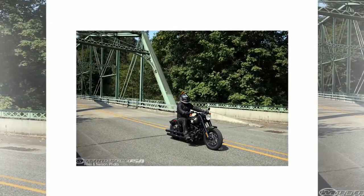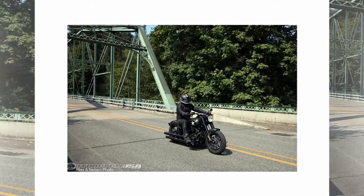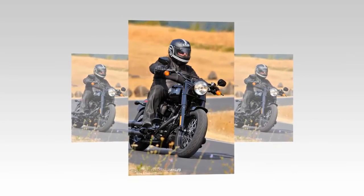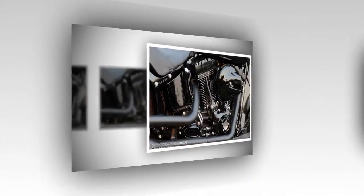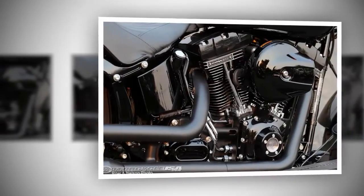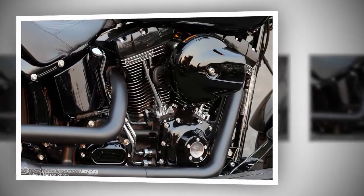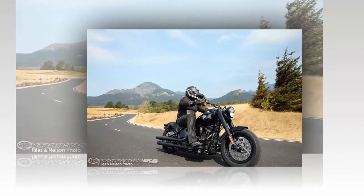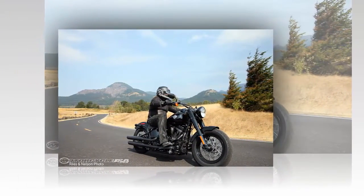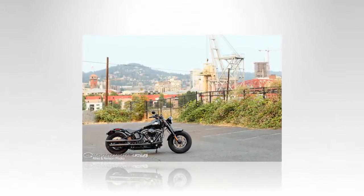The 2016 Softail Slim S is the first regular production Harley to receive the Screamin' Eagle Twin Cam 110. Previously, Harley loyalists could only get one if they invested in a top-shelf CVO model, and those were generally big baggers or tourers. To have one spooned inside the frame rails of a Softail is an exciting prospect. Add a Screamin' Eagle Stage 1 high-flow intake and jet black over-slash under dual shotgun mufflers to the package and you've got a golden carrot to dangle in front of consumers.